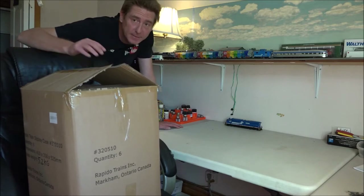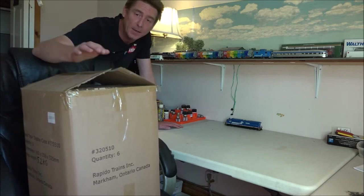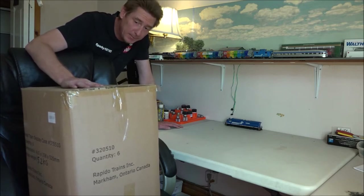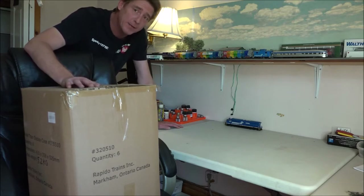As we can see, it's a pretty big box from Rapido. I already took the tape off when I was at Rapido just to make sure everything was in the box — and it was — but I haven't actually looked at it yet. I'm going to move around to the other side of the box and start taking out what's inside.